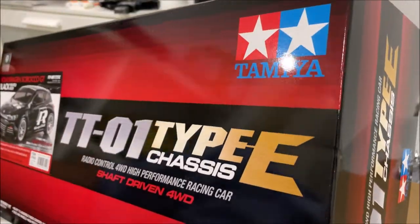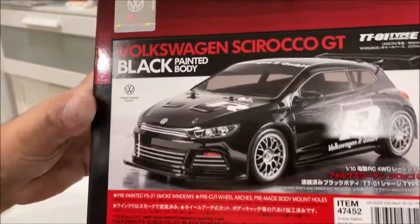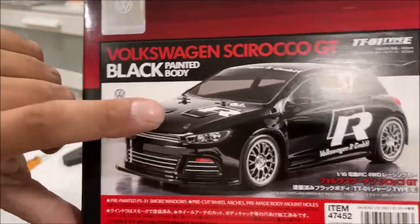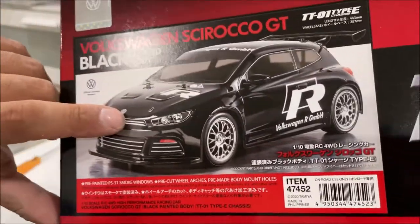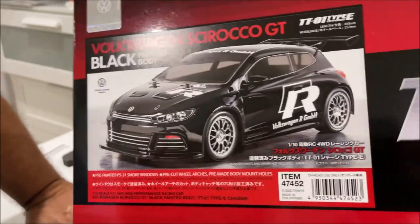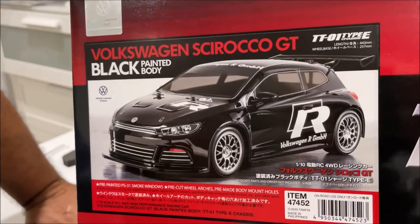Hello, I'm Chris and today we're going to be building this Tamiya Volkswagen. I got the black painted body and we're going to try in this video to make it look as close to that as possible with the stickers. In case any guys or girls out there have been eyeing this particular car, I'm going to give you my honest opinion.